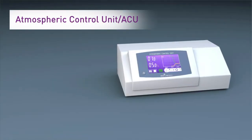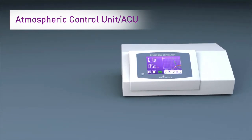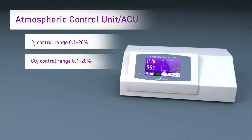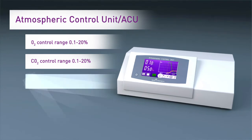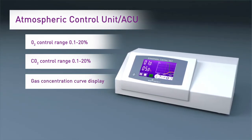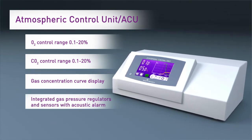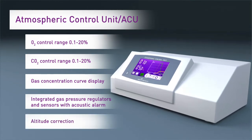In addition, the new Atmospheric Control Unit, or ACU, makes any cell-based assay possible. Independent control of both O2 and CO2 gas levels. LCD touchscreen with intuitive user interface. Gas concentration curve display. Up to 10 user-definable presets. Integrated gas pressure regulators and sensors with acoustic alarm. Altitude correction for accurate gas regulation.